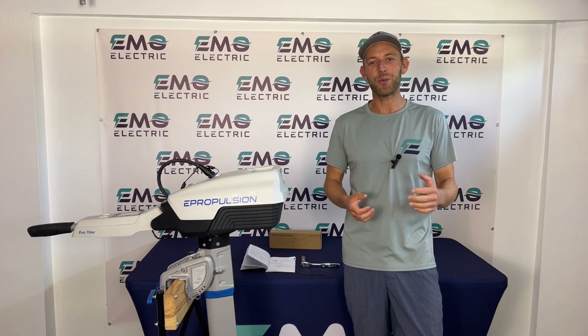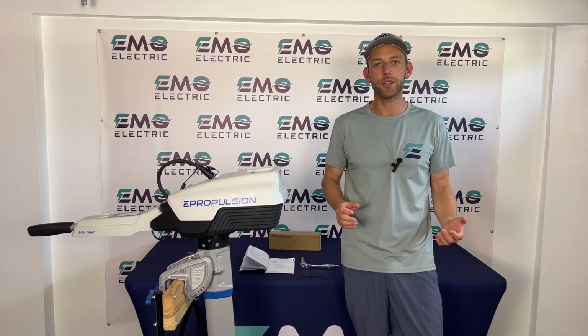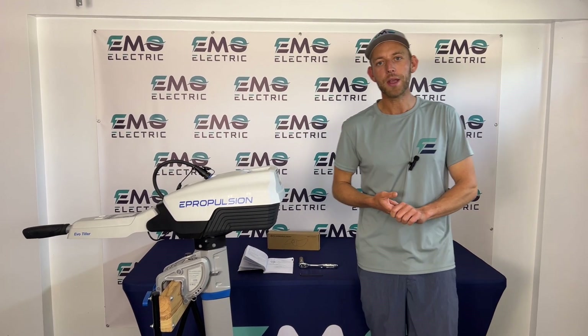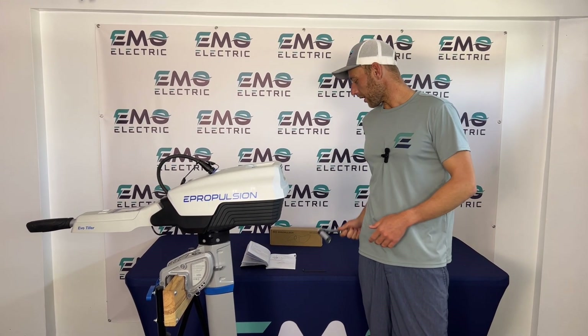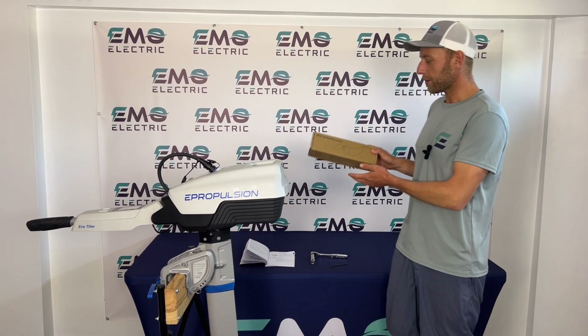This is Luke from Emo Electric. We're here today to show you how to replace the propeller on the ePropulsion Spirit Evo and Spirit 1.0 Plus. The motor we have today is an Evo, but the process is exactly the same on the Spirit. To do so we'll need a 17 millimeter socket wrench and a 3 millimeter allen key, as well as a replacement prop.